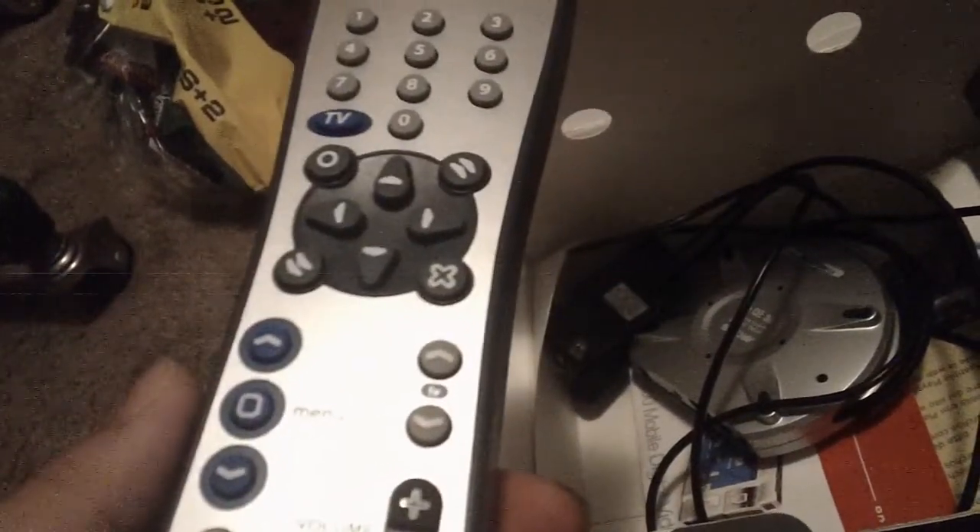You get a full remote control, which is really nice. So when you're using the DVR feature you can stop and pause the recording while you're recording. It runs on two AA batteries.